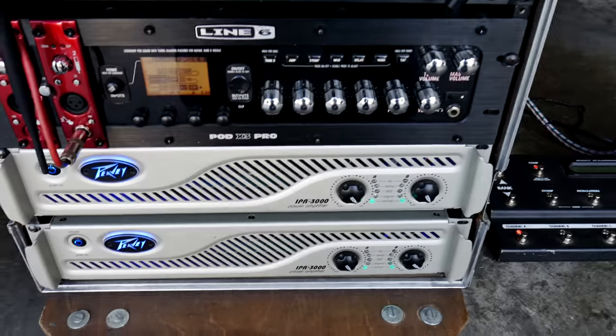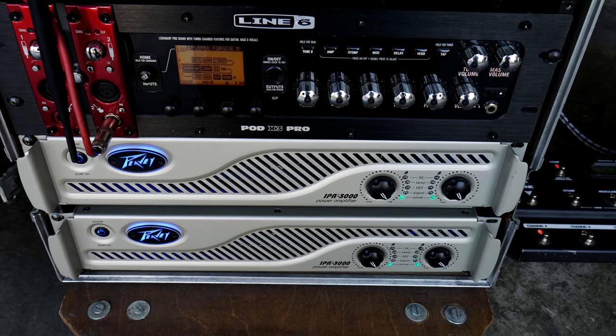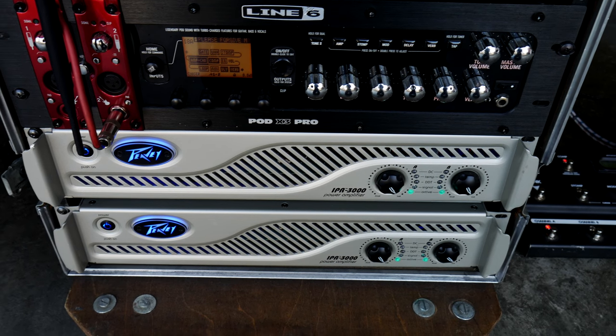Below the X3 are my QSC IPR 3000 power amps — extremely light Class D, sound awesome, and have been really good to me.